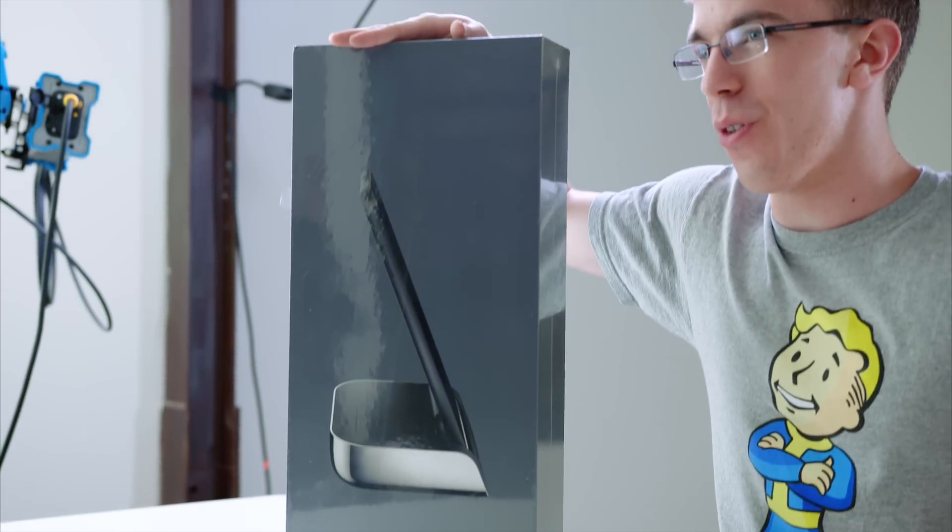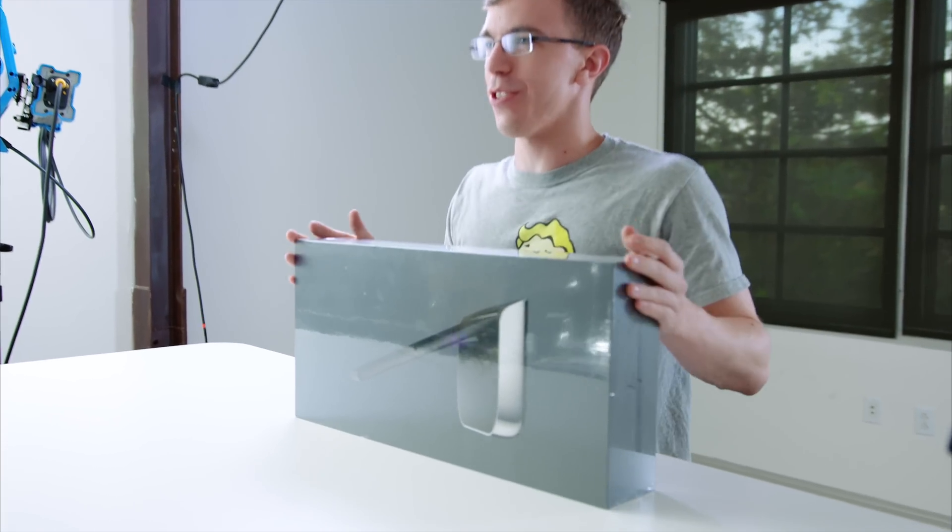I'm getting dumber as this unboxing goes further on. Hey guys, this is Austin, and this is a phone. Or is it a computer? Or is it both? So this is the HP Elite X3.